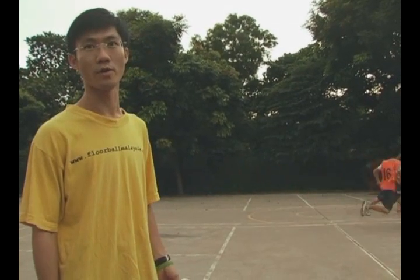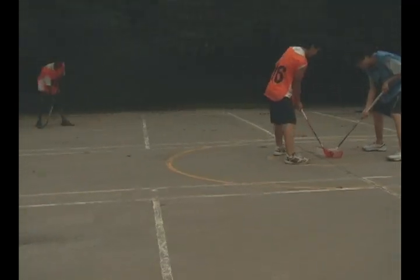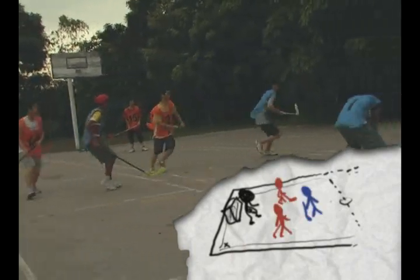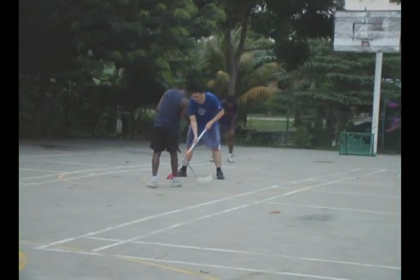On this smaller size court, you see a 3-on-3 game happening. In the actual game where it's a 6-on-6, right in front of goal is of course the goalkeeper. Then you would have typically a 2-1-2 formation — two defenders, one centre, and two strikers. So six players.